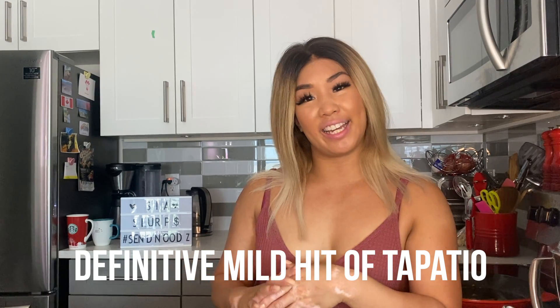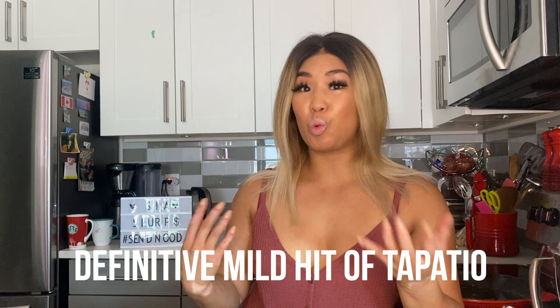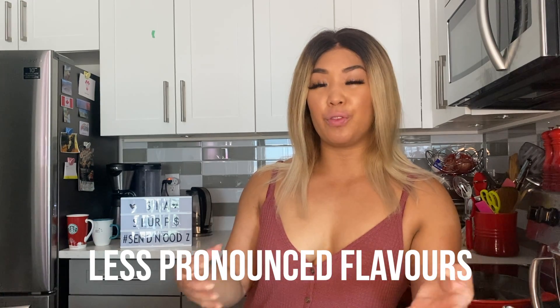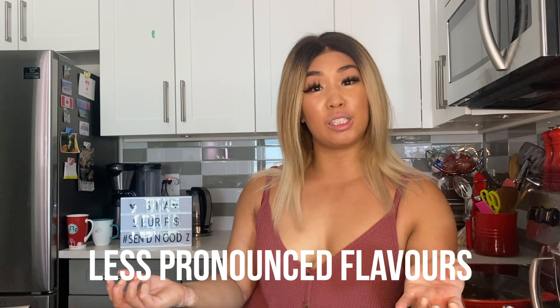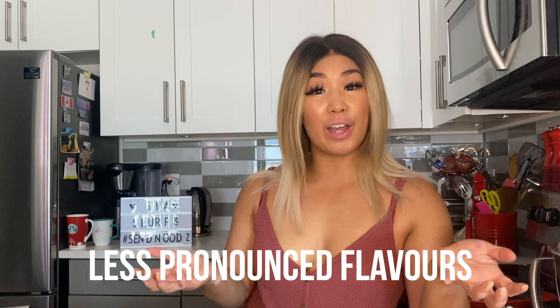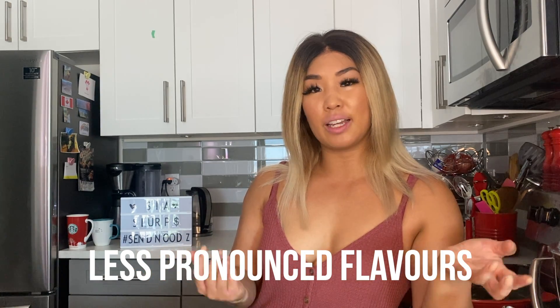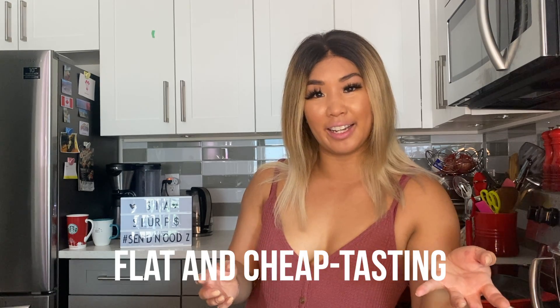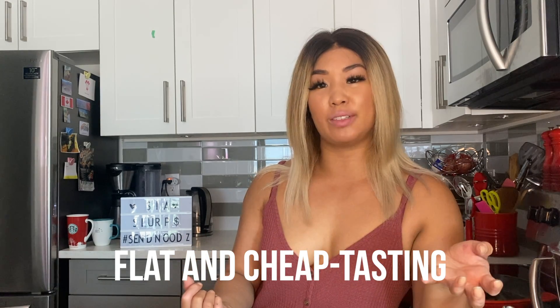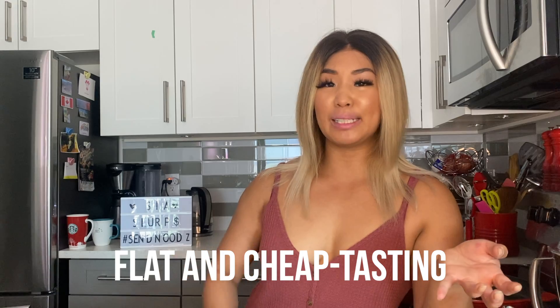With this one, you do get that hit of Tapatio — that signature, nice, spicy hit. It kind of hits you first, but it's actually quite on the mild side. If you're really sensitive to spice, it's probably even more on the medium side. And then after that, you get that shrimp flavor. But honestly, both flavors were not as pronounced as I wanted them to be. I thought it would be like full-on Tapatio or like a nice full-on Camarone or shrimp flavor, and it kind of just felt flat. So a little bit disappointed in that.